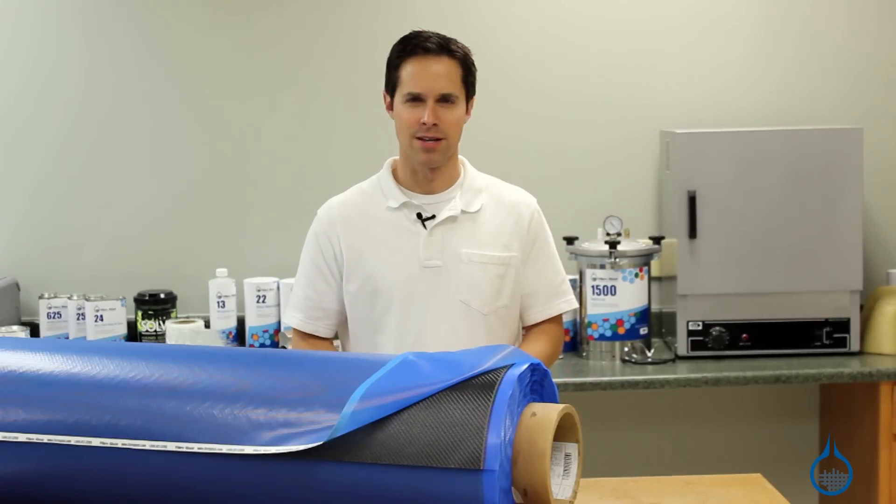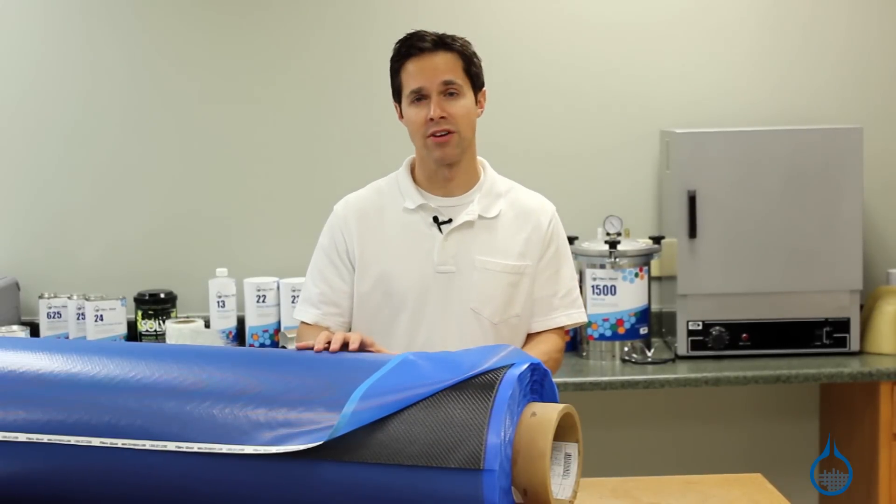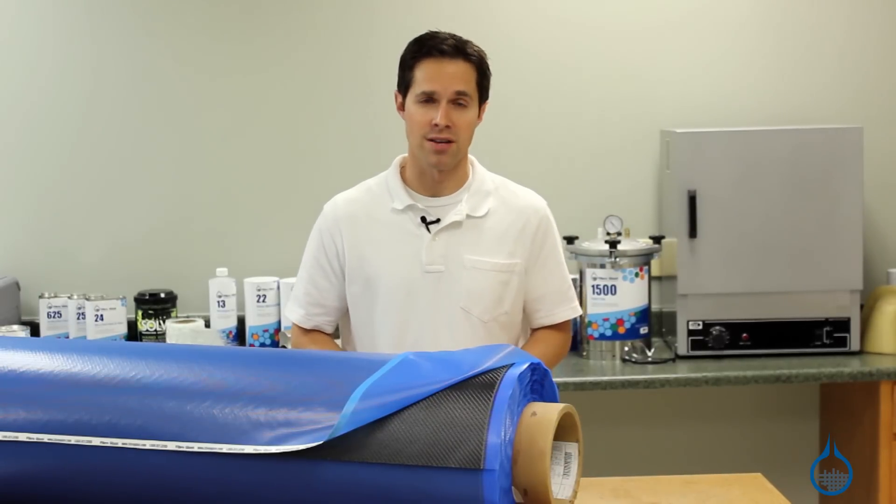Hi, I'm Steve from Fiberglass. Today we'll look at our Carbon Fiber Pre-Preg, part number 3111 at Fiberglass.com, and we'll discuss the reasons why you would select this product for your composite laminate.